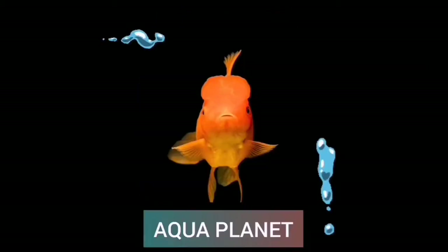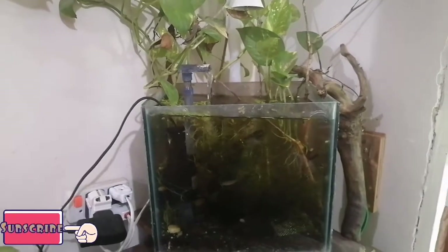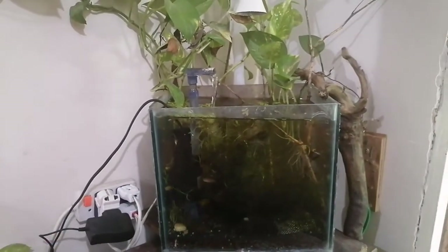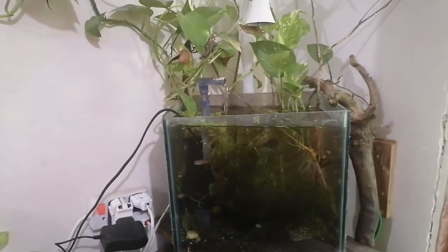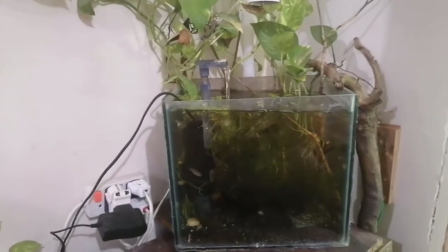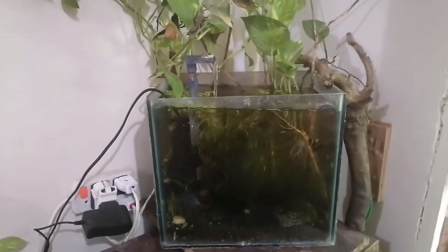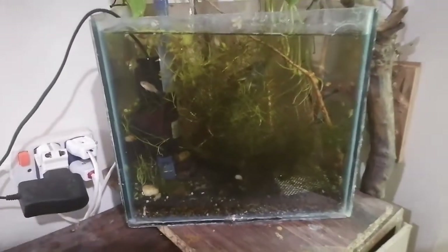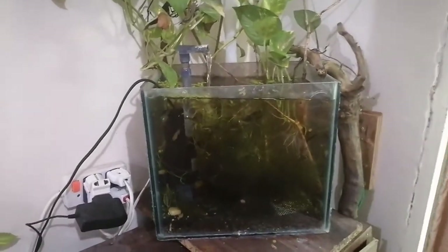Welcome to Aqua Planet — please like, share, and subscribe. Hello guys, welcome to the Aqua Planet. Today you are looking at the nano planted tank. I have kept money plant inside, duckweed on the surface, and I have some guppy grass and Java moss inside.